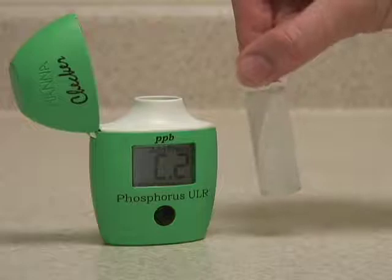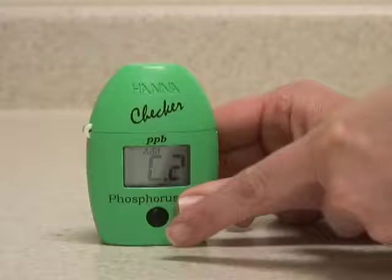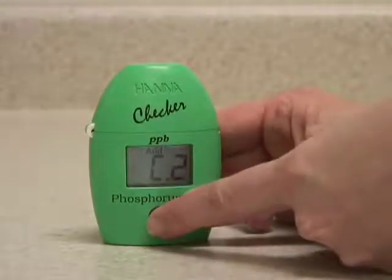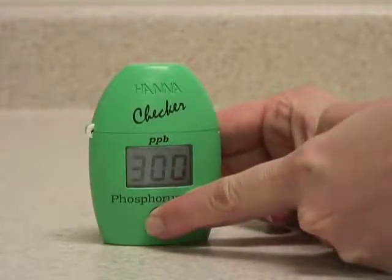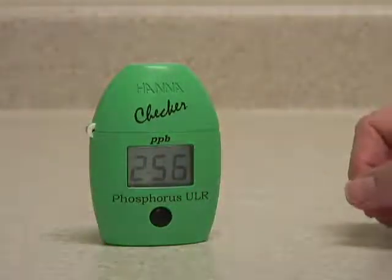Once the reagent is mostly dissolved, you can insert the vial back in the meter, close the cap, and press and hold the button to activate the read time function. The meter will count down three minutes, then analyze the sample and display the reading.